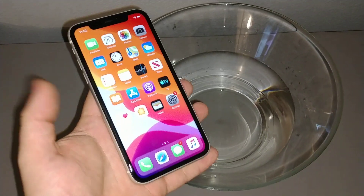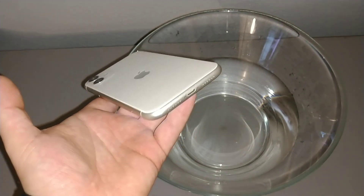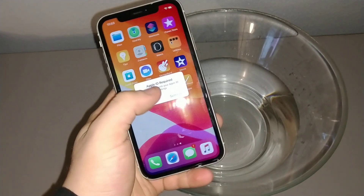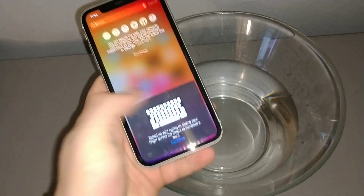Hey everyone, I'll be doing a water test for about a minute for the iPhone 11. We'll see if it's waterproof or water resistant. So it's fully working phone, as you can see right here, everything works.